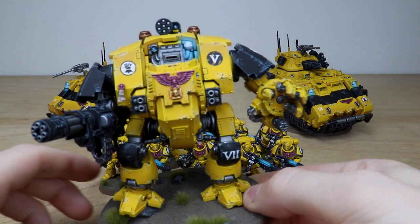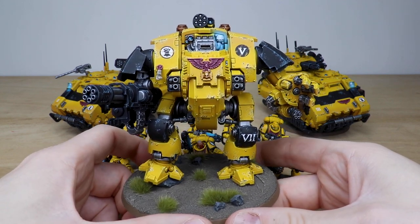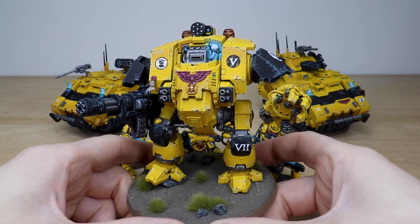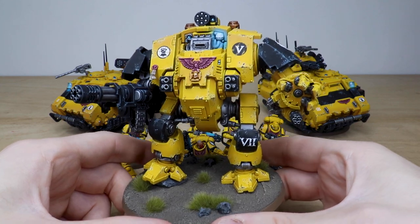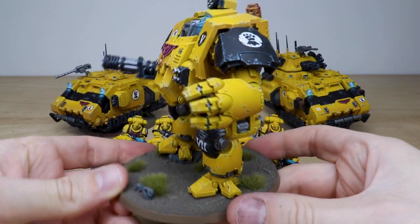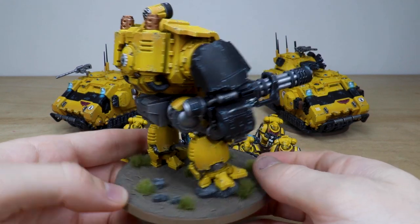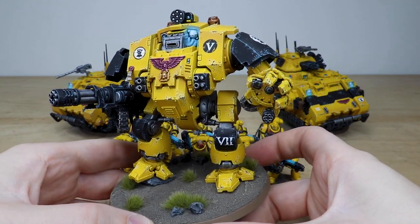Then we have the Redemptor Dreadnought — no Space Marine force would be complete without one. Every little bit of detail is fully painted, with a nice subtle lighting effect on the light as per client request, lenses on the sarcophagus and missile launcher all done. The weapons are fully magnetized and interchangeable — plasma weapons and a flamer for the other gauntlet are available. Around the back there's a super clean finish, with a half-and-half Mechanicus symbol painted correctly, and the foot planted on a tactical rock.